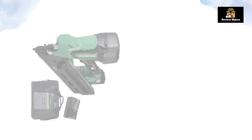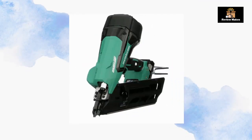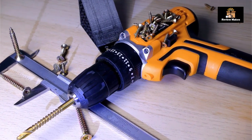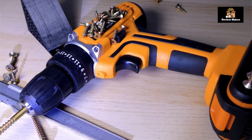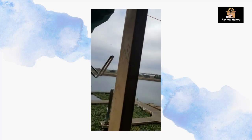Number 3: Metabo HPD 18V MultiVolt. The Metabo HPD 18V MultiVolt Cordless Framing Nailer Kit is designed to make your framing jobs easier and quicker. It is powerful enough to drive nails up to 3-1/2 inches in size, and its 30-degree magazine ensures the job gets done quickly. Its MultiVolt technology allows it to be used with either an 18V or 36V battery, giving you more versatility and flexibility.